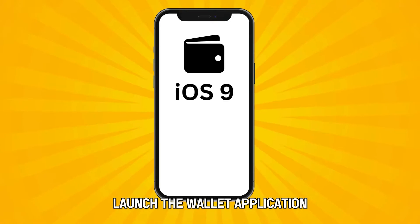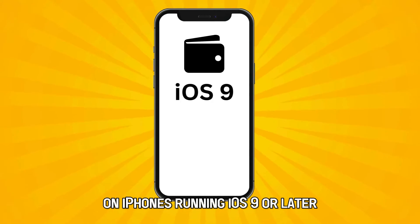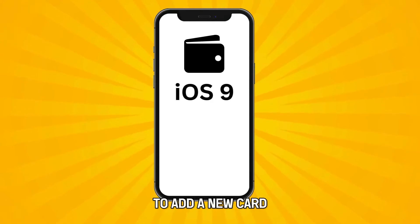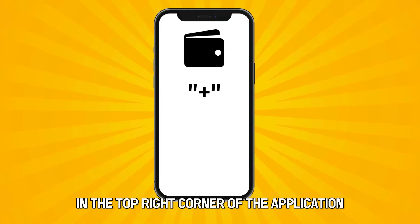On your iPhone, launch the Wallet application. On iPhones running iOS 9 or later, this application is pre-installed. To add a new card, click the plus symbol in the top right corner of the application.